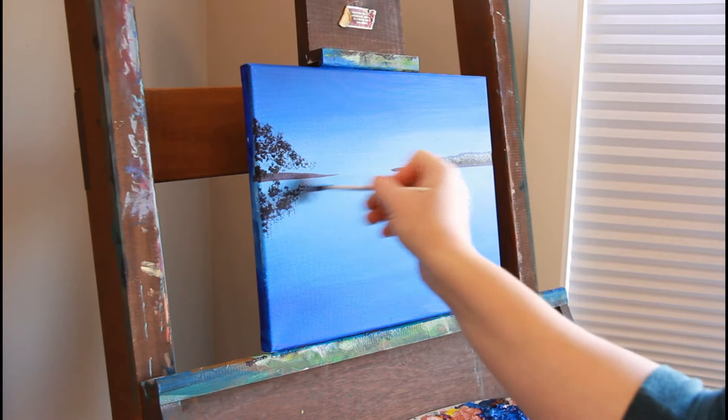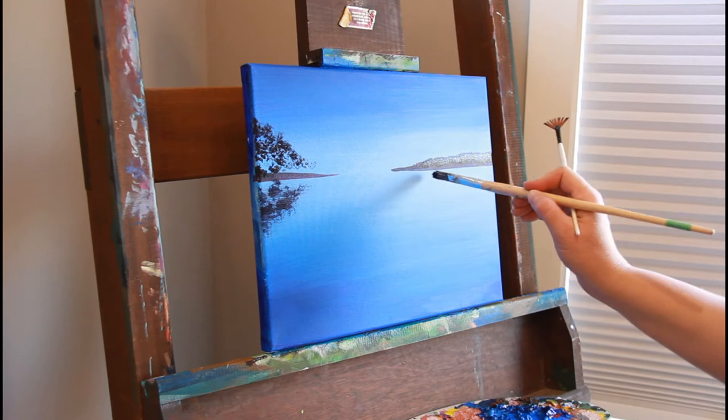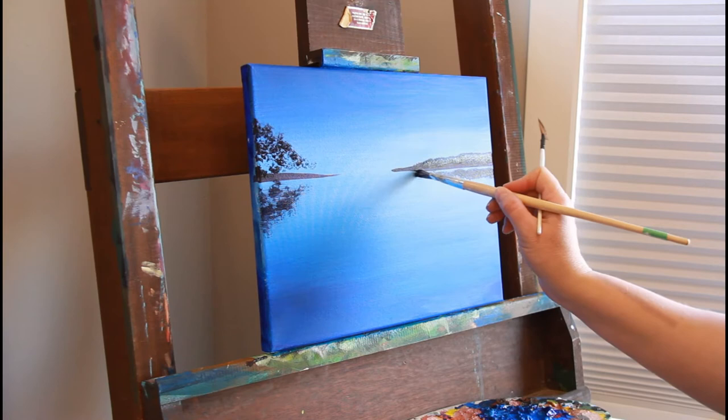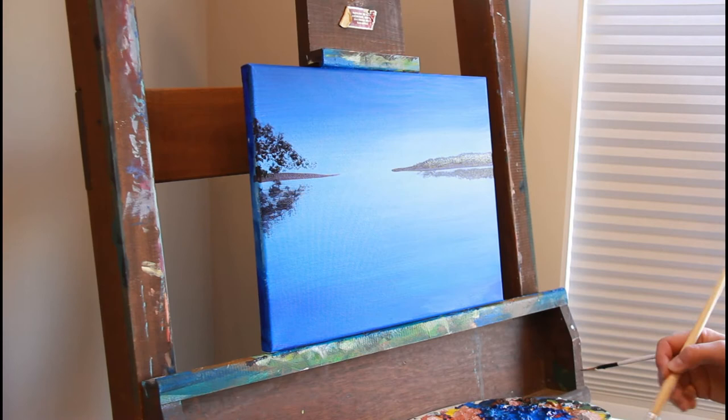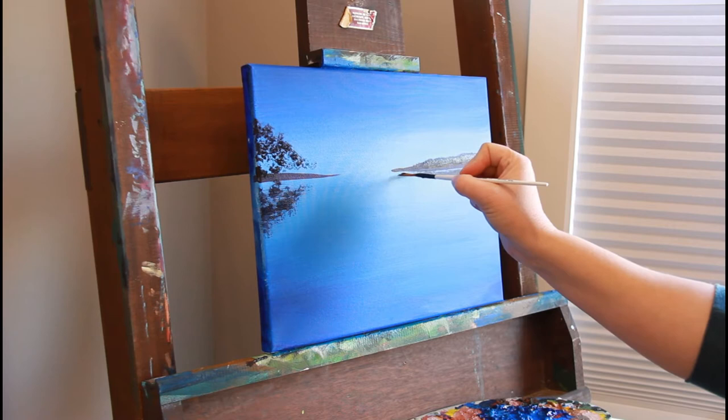If you're struggling with creating a reflection, one thing you can do is turn your painting on its side — it might be easier to figure out where to put the blotches that will match the top. Then I went in with a fan brush and just stroked side to side.